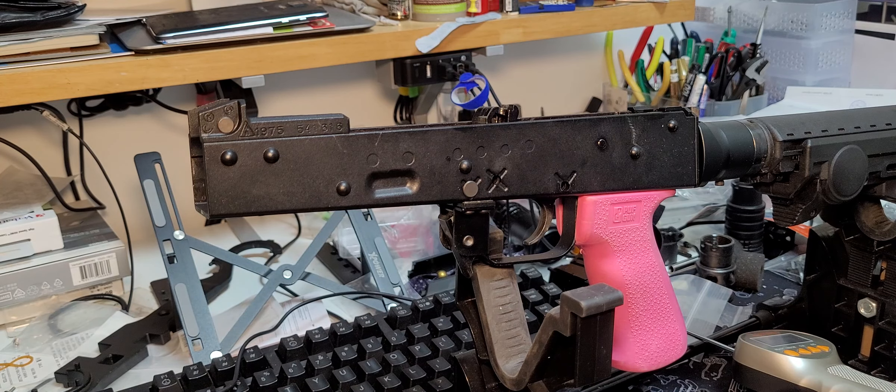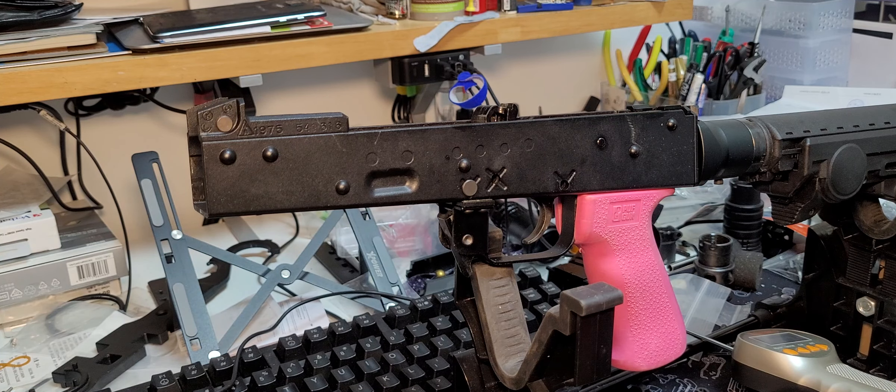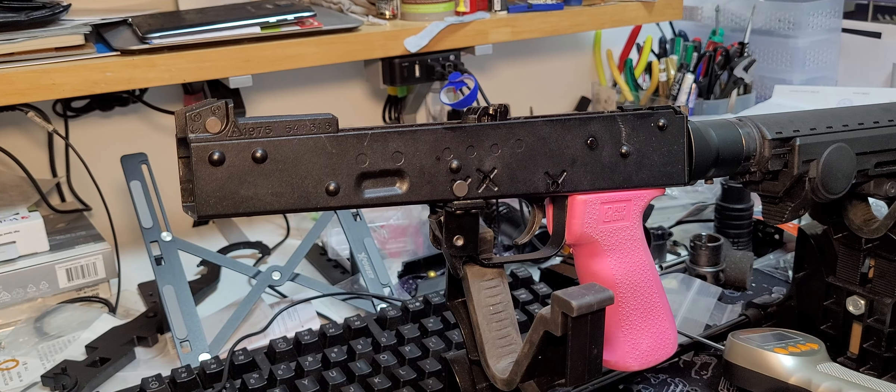Welcome back to Commie Bear's channel. Today I'm going to talk about the Murray AK — specifically the trigger. I have the Murray AK but it's currently in bits, and there's no real rush to complete the build. I have been asked, and it's of my own interest, to look into the trigger because the trigger on the Murray AK is going to be super light.